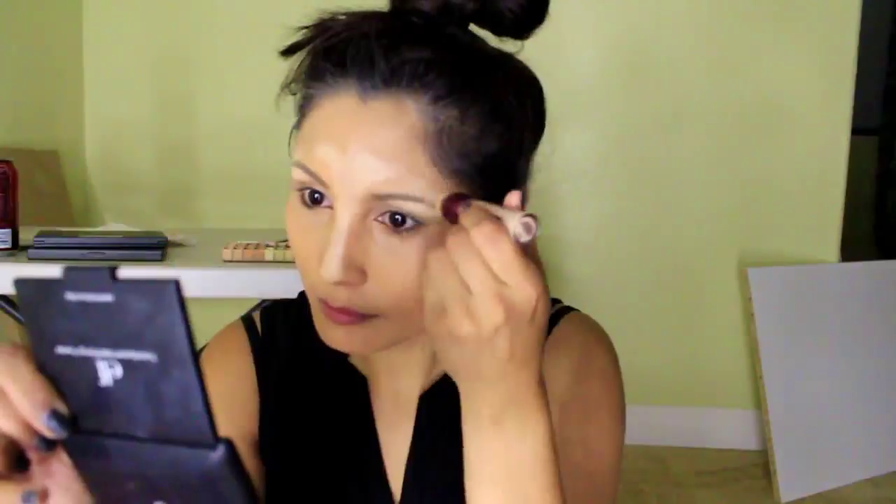So I'm using this dark circle eraser to highlight my face — the bridge of my nose, my forehead, my brow bone, my cheeks, and a little bit on my chin, as well as right above my jawline. And this is going to give a little bit more light to my face.